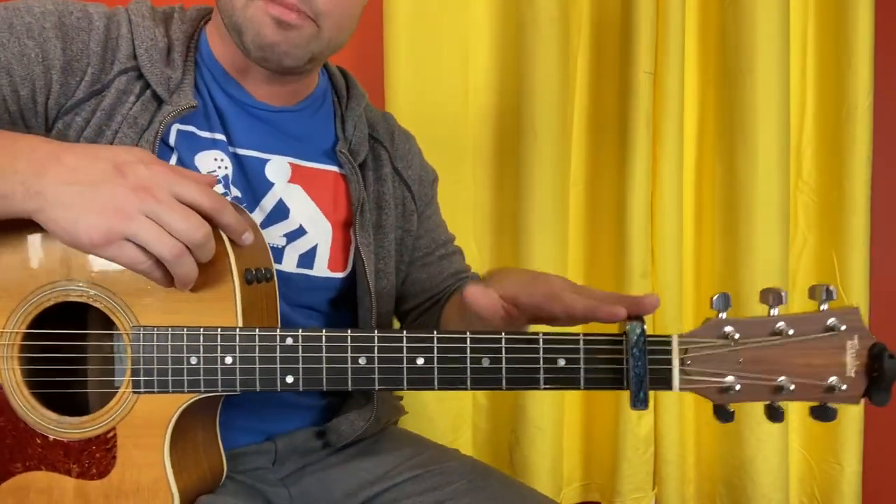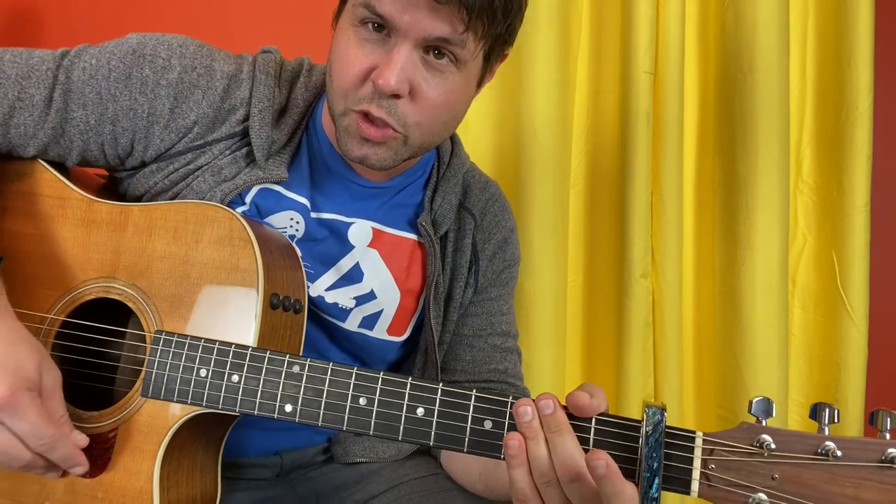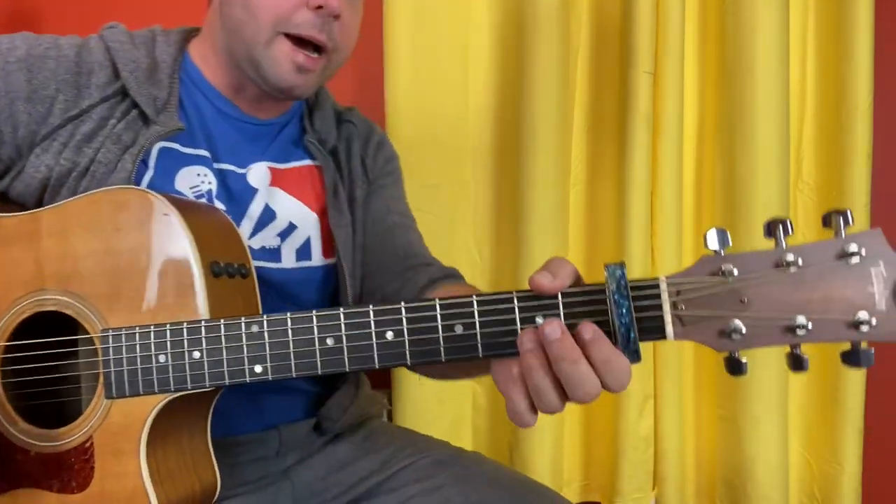I will put a link to the exact performance I am referring to in the description, but I'll bet they're pretty much all the same. Step one is capo one, and we're going to A minor. This, by the way, is a song that starts with the chorus, much like American Pie. A minor.